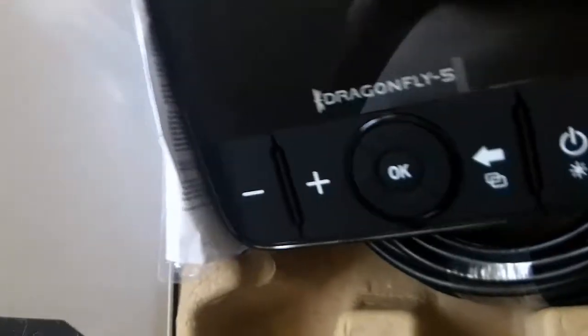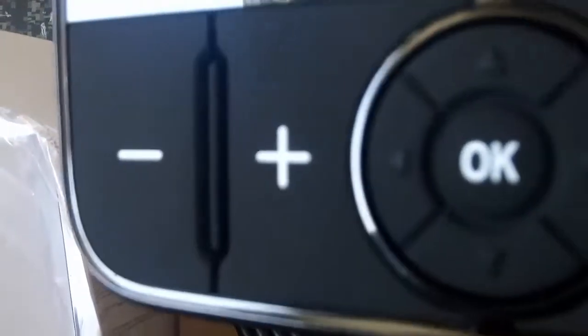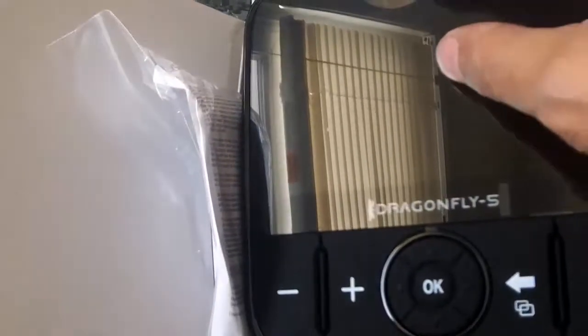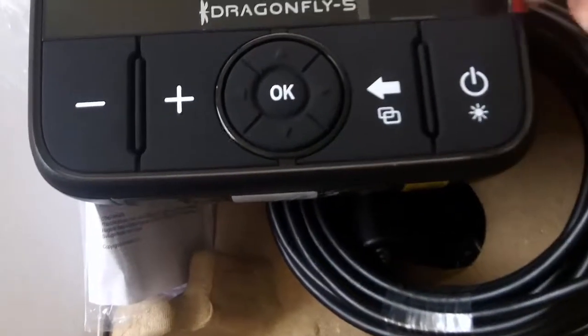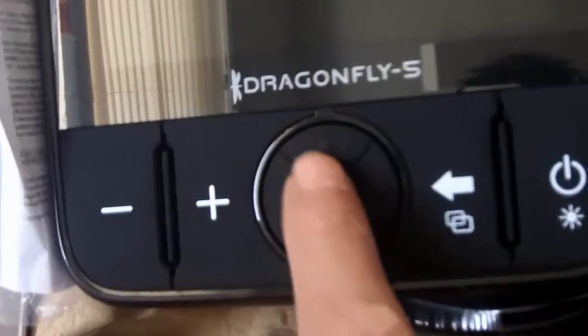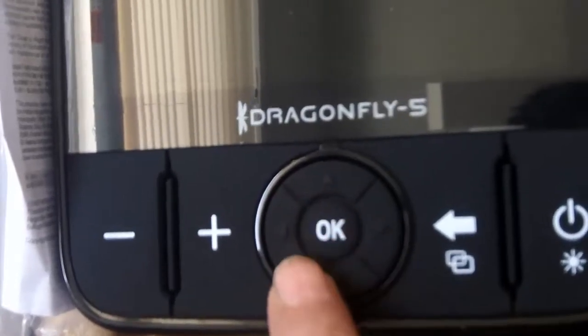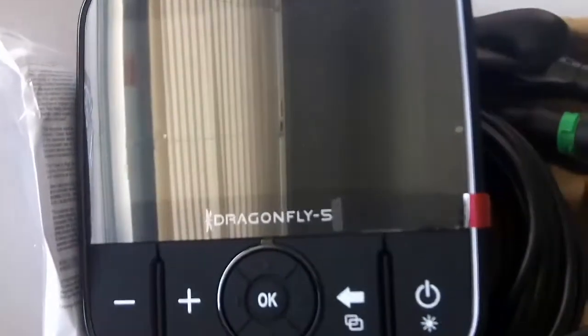I'll take her out of her protective sheathing. There is a protective cover on this — okay yeah, there is a protective cover. The buttons feel tactile, they feel good, they don't feel cheap. I'm impressed with what I see so far.